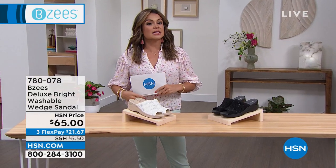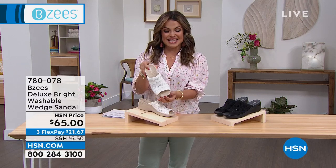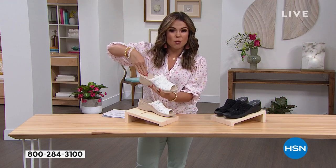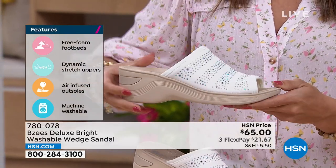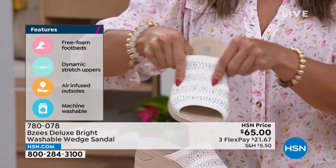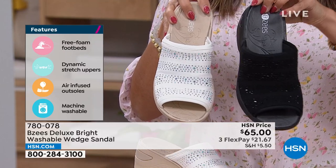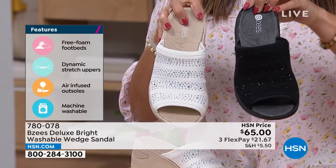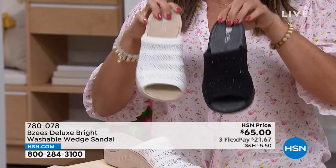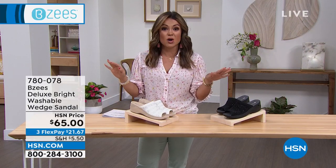Let's dive in with a brand new style called the Deluxe Bright — a washable wedge sandal. It has lots of bling. If you want a little sparkle and an easy slide-on wedge, this is the shoe for you. It's only two and a quarter inches high in the back with great traction on the underside. Everything is super stretchy and soft. The black looks like it has black spinel scattered over the top. If you want something dressy that feels like the most comfortable slip-on ever, this is it. Super lightweight and completely machine washable.